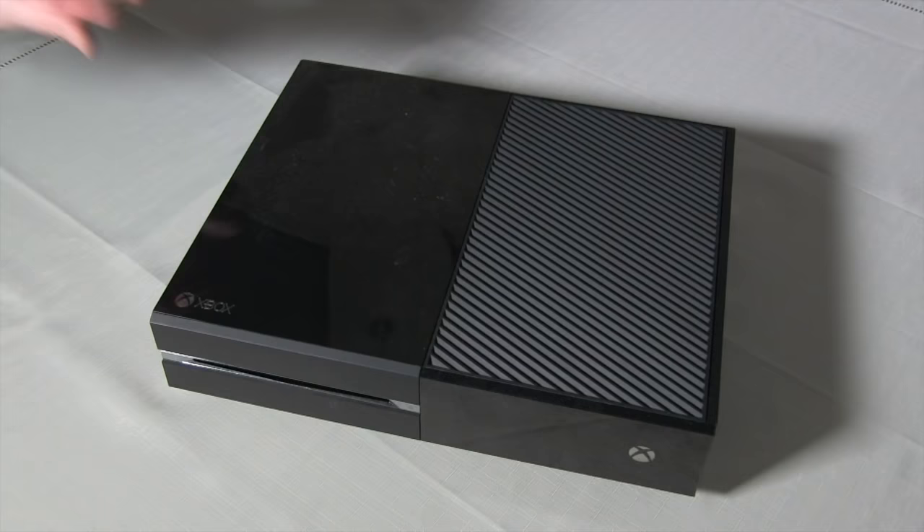For this guide you will need a Torx 10 screwdriver, a Torx 9 screwdriver, a flathead screwdriver, a separator tool, and a craft knife.